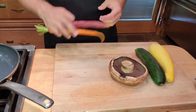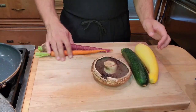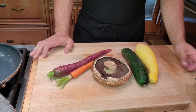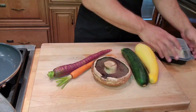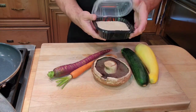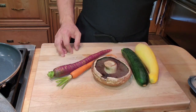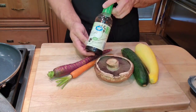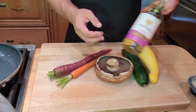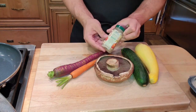The first thing I do whenever I start cooking is get all my ingredients ready. This is called mise en place — mise en place means everything in place, and that's what we have here. I also have some sesame seeds to give us some nice crunch, some sesame seed oil — we're only going to need a little bit of that — some soy sauce, some sweet mirin cooking wine, and some granulated garlic.